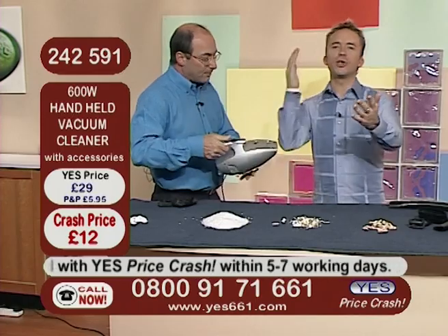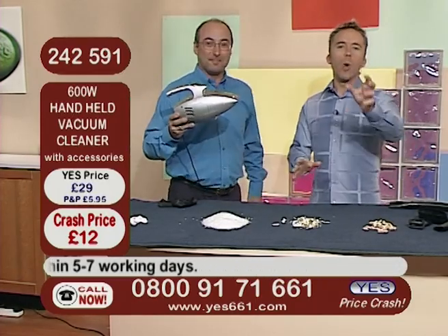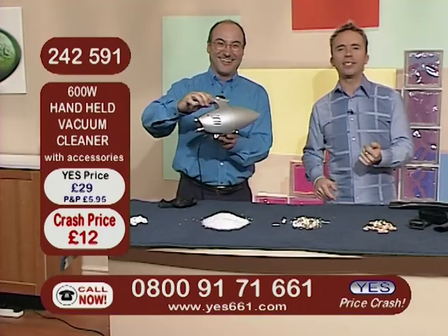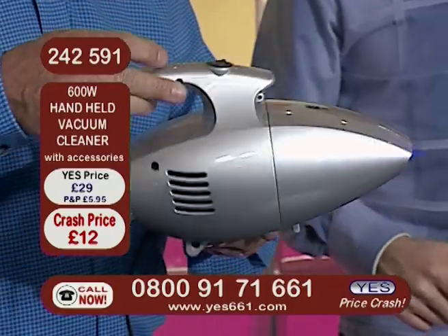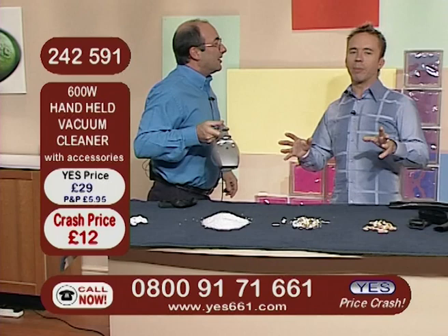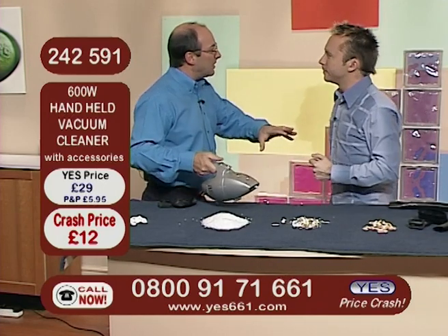It's incredible power, really it is, at £12. You do need to be quick, as always. Always very, very popular when it appears here at Yes Price Crash — £12, 0800 917 1661. It is incredible value for money — it's a free phone call away with a full no-quibble money-back guarantee and a two-year manufacturer's warranty as well. And it comes with the accessories too.